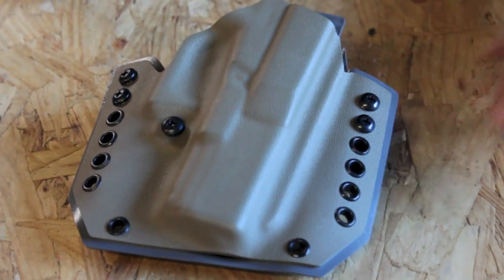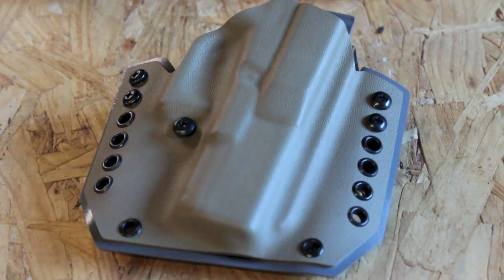You can check them out at WePleadTheSecond.com. This thing is the heat, guys.